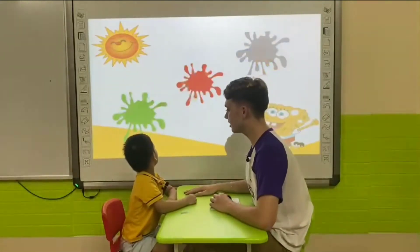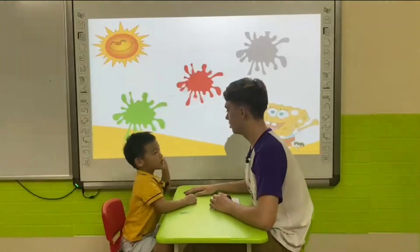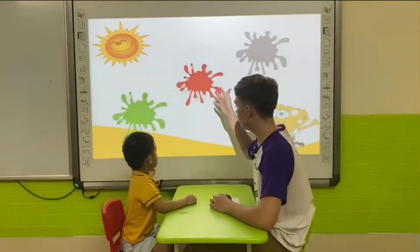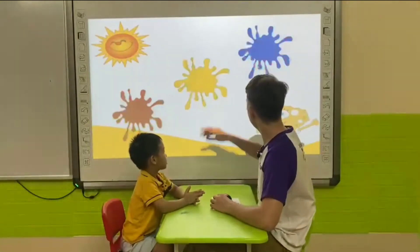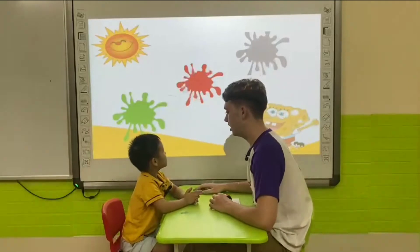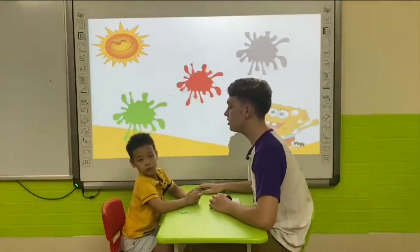Now, what color is this? It's green. Right. What color is this? It's red. Very good. What color is this? It's green.